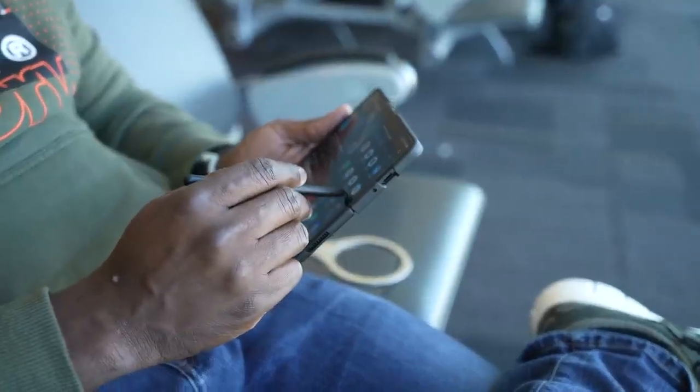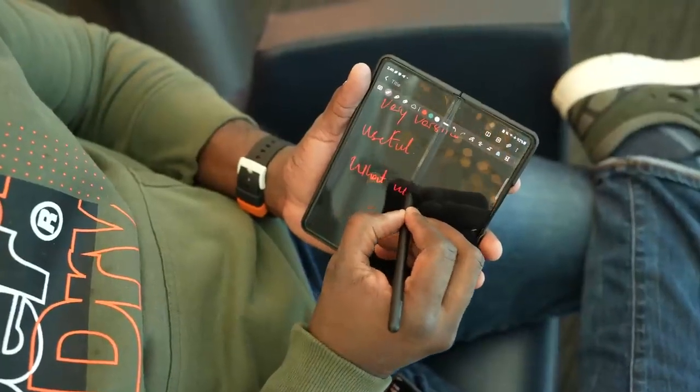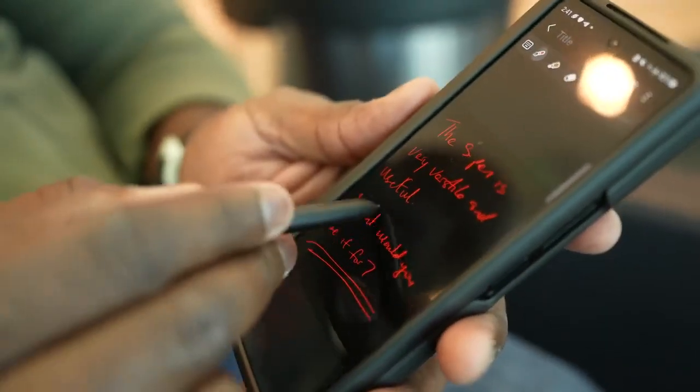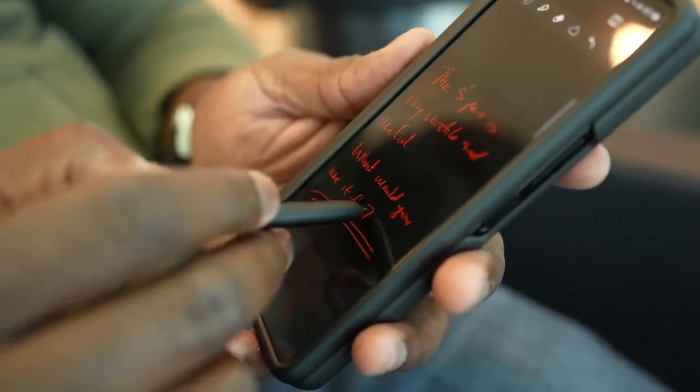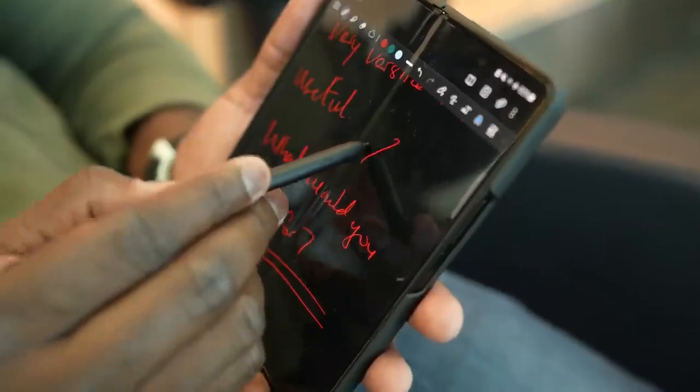As a Note user, we still missed the S Pen this year, and I think that's something they added that really added a new touch to this device altogether. Being able to write and use it in any form or function was just pretty good with the Z Fold 3. Of course, that's only done on the internal display and not on the cover display, which is something I really want to see with this device moving forward.